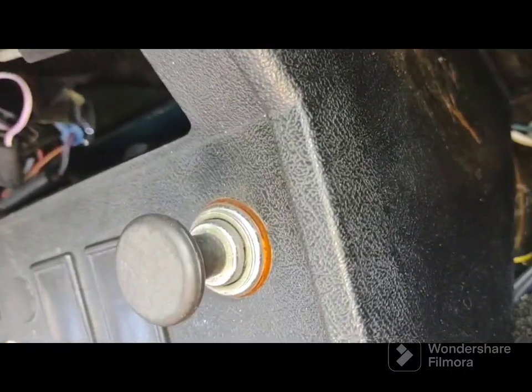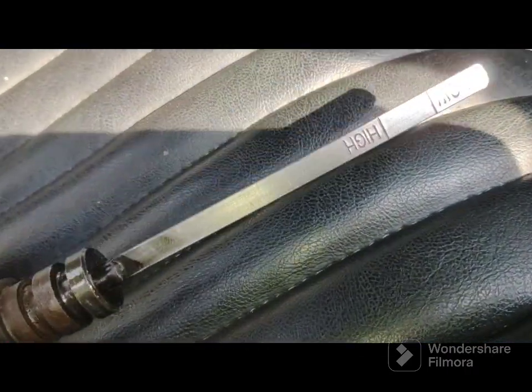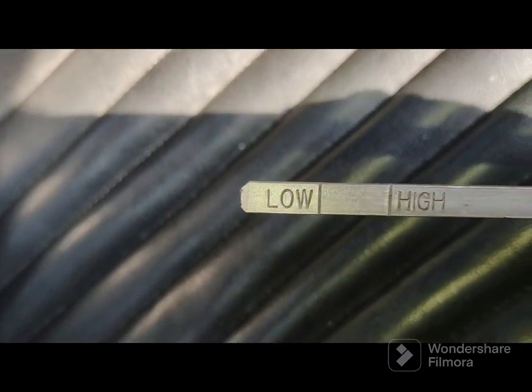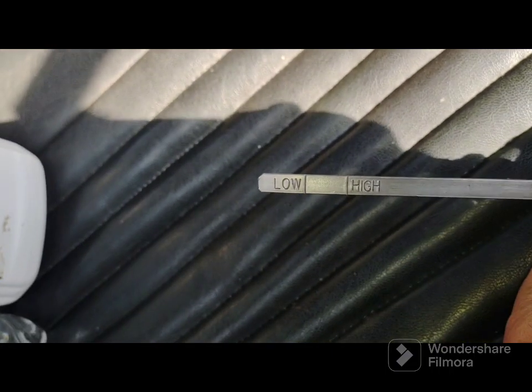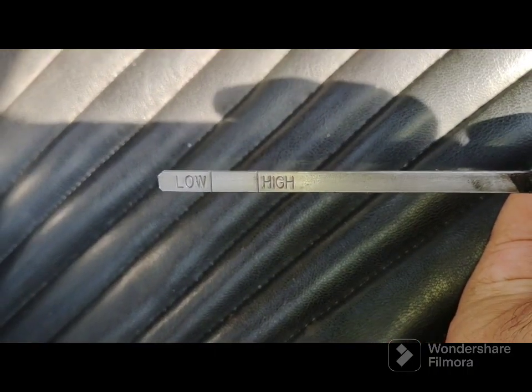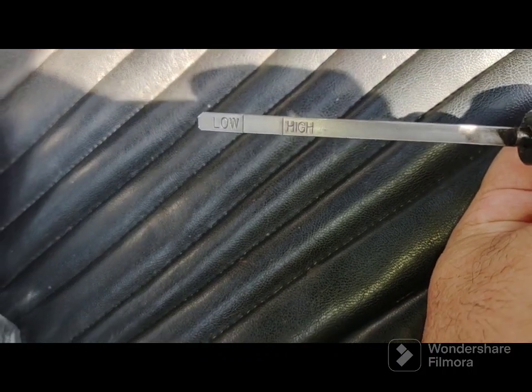I already took out the dipstick. This is what it looks like — just like an oil dipstick. Mine was on low, about up to the 'W' when I checked it on the low mark. I'm going to fill it; I want to get it up to that high line.